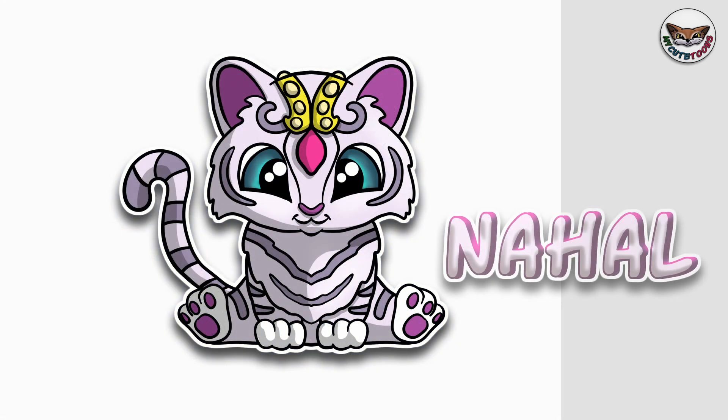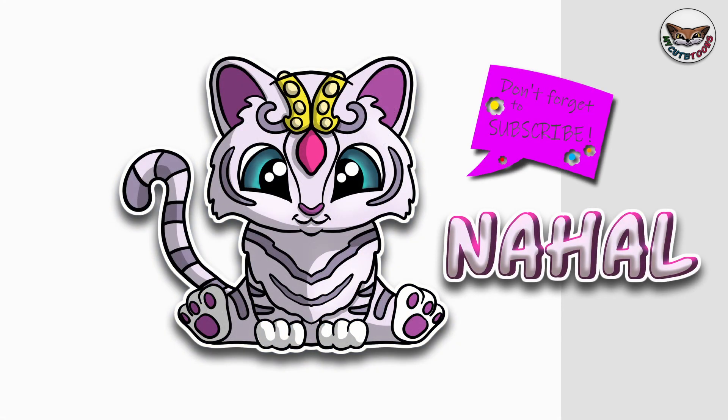Now you can look at my picture and try to match the colors. Thank you for drawing with me. Please don't forget to click the like button and subscribe to my channel — I will see you soon. Bye bye!